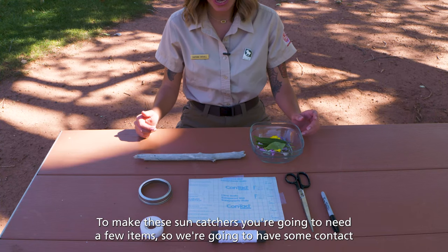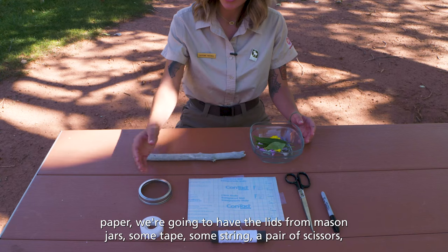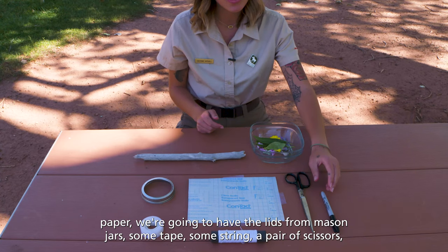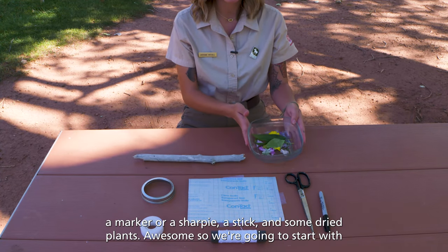To make these sun catchers you're gonna need a few items: some contact paper, the lids from mason jars, some tape, some string, a pair of scissors, a marker or a Sharpie, a stick, and some dried plants.